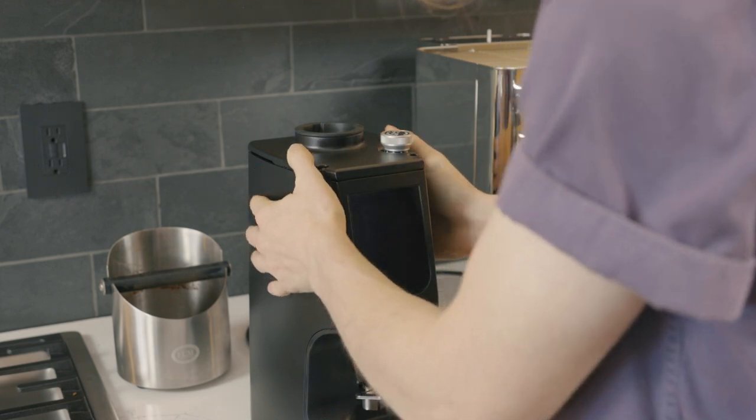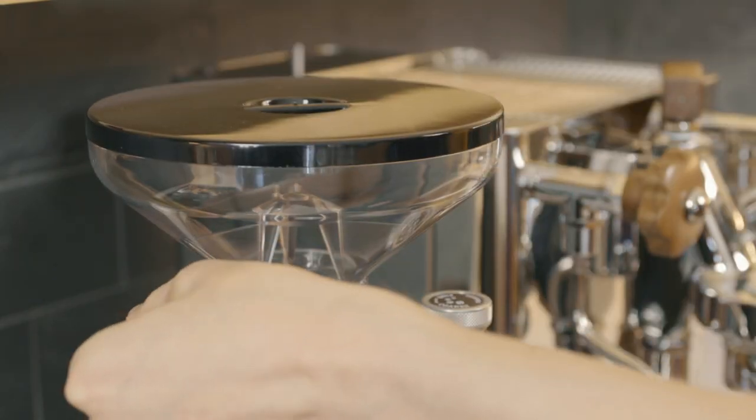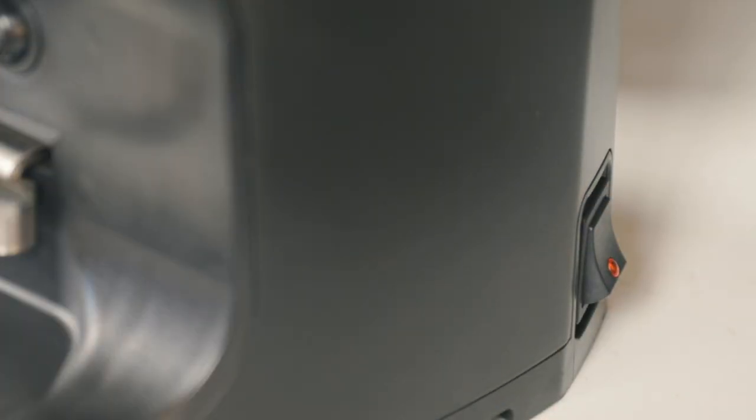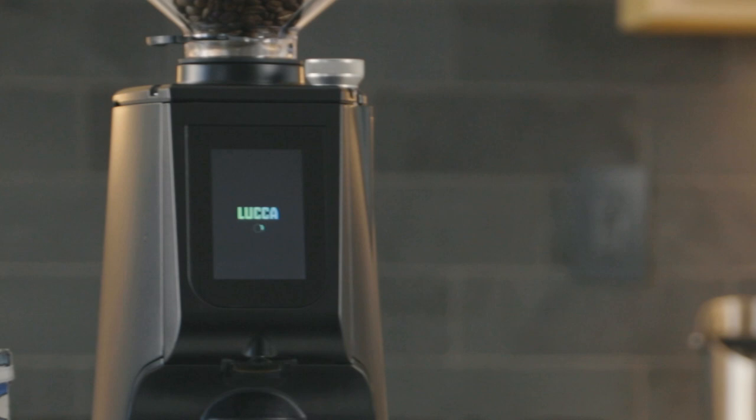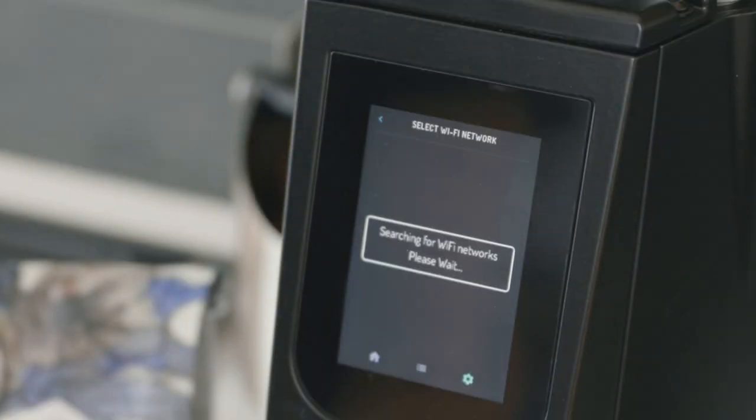Place the grinder on your countertop and insert the hopper with the gate slide to the left and pulled out. Plug your grinder in. Turn the grinder on by flipping the main power switch on the lower right rear side of the chassis. The display screen will illuminate and you will be prompted to connect to Wi-Fi.